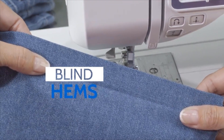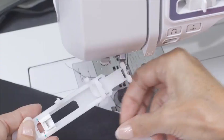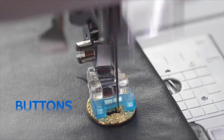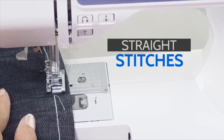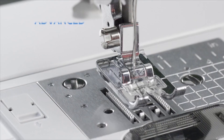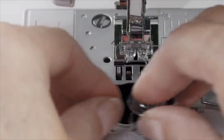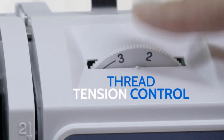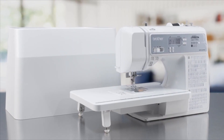Blind hems, overcast seams, zippers, buttonholes and buttons, monogramming, straight stitches, and even free motion sewing. Get more freedom with an expansive workspace and features that make sewing fun and easy, like an advanced needle threading system, quick set drop-in top bobbin, and thread tension control. Take your creative sewing to the next level with the Brother Project Runway XR9550PRW computerized sewing and quilting machine.